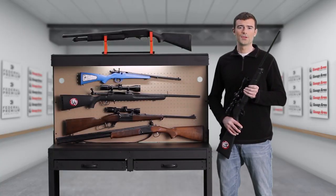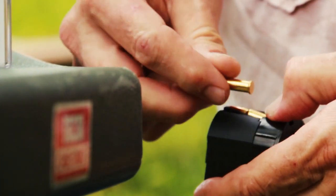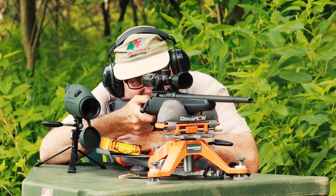If you combine a bolt action with a cartridge magazine, you wind up with a bolt action repeater. You load cartridges into the magazine, which feeds them into the action as you continue to operate the bolt. This is a big step up in firepower.